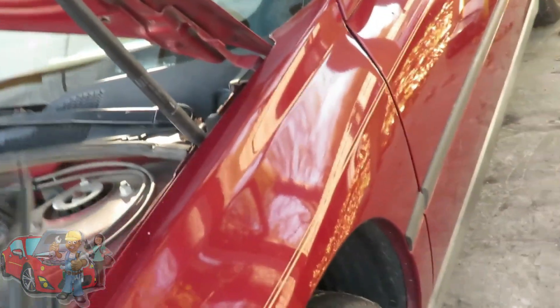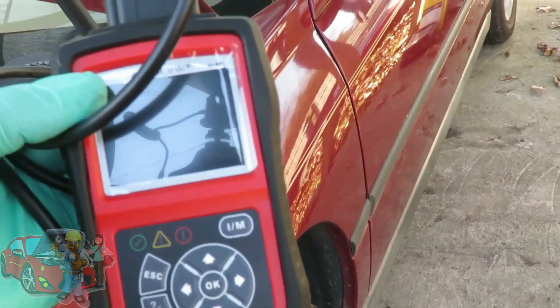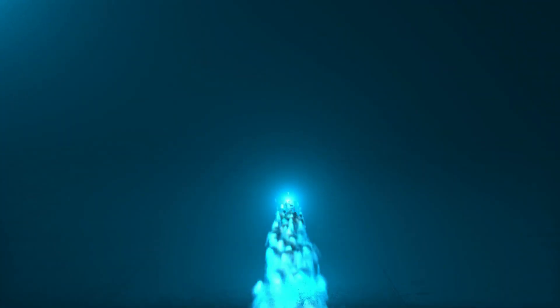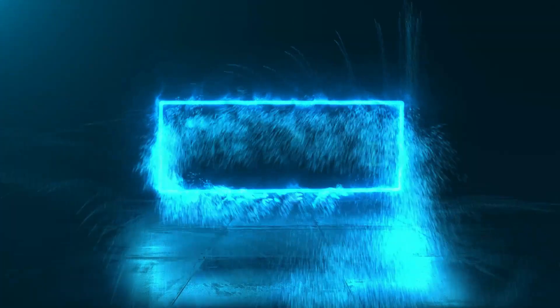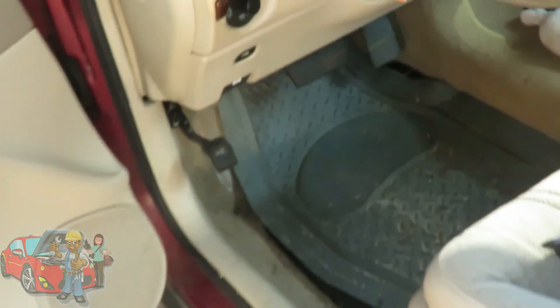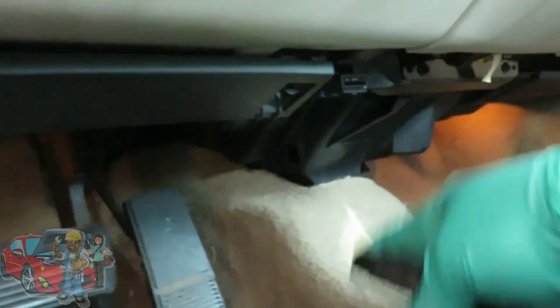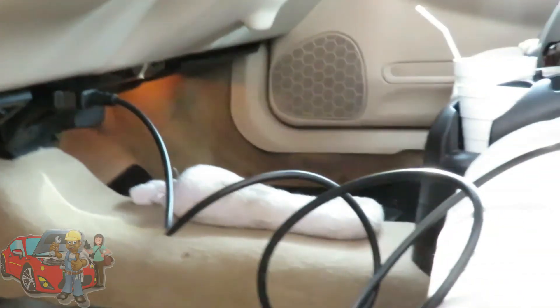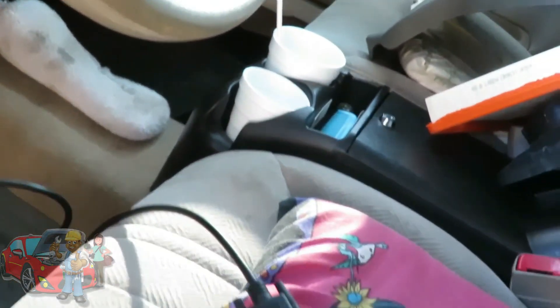The next thing you want to do is grab your Autel AL539B. We're going to plug this up under the dash, right about there, or whatever car you're working on — plug it up, and we're going to go into data stream.